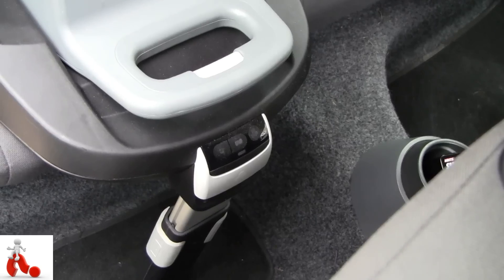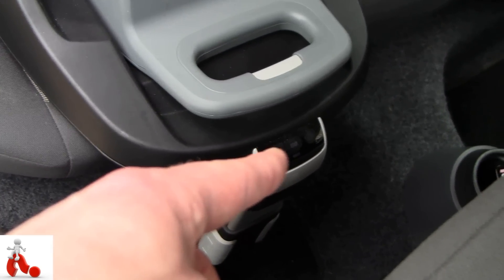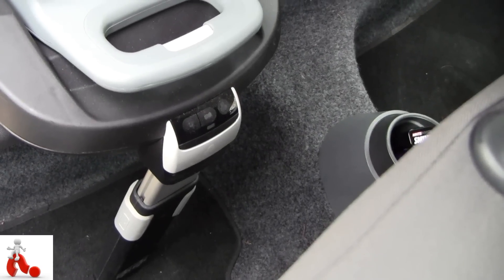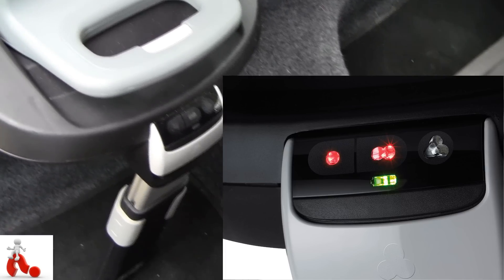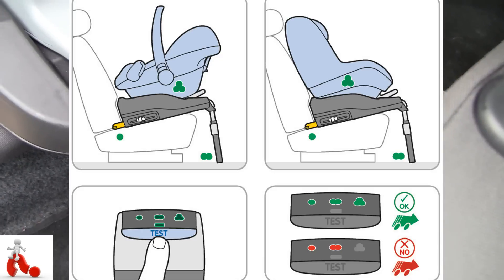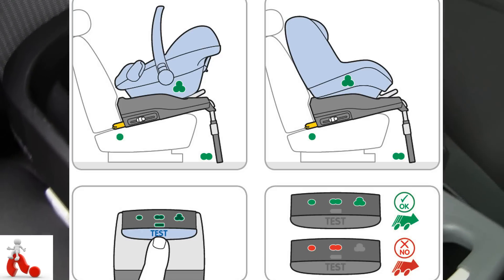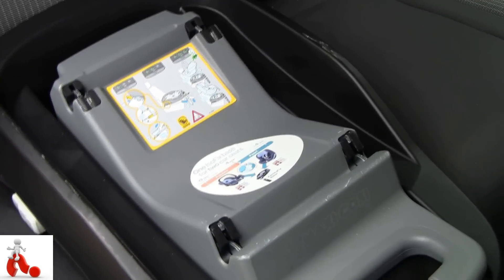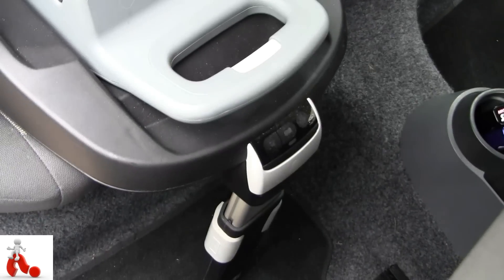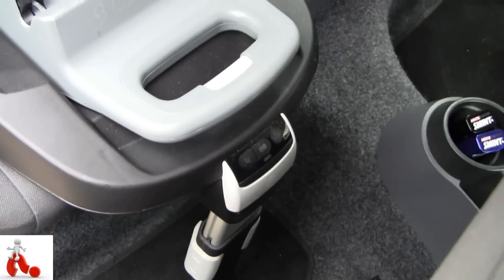The second part is the lights over there in the buckle. There are three lights indicating: the stability of the leg, the attachment to the isofix hooks in the back, and the attachment of the child seat itself. If any of those things is not connected properly it'll show up red and start beeping, and if they're all connected properly they'll show up green — all is well.